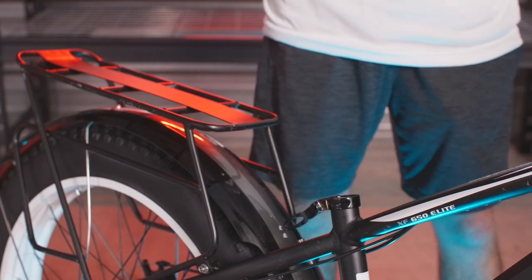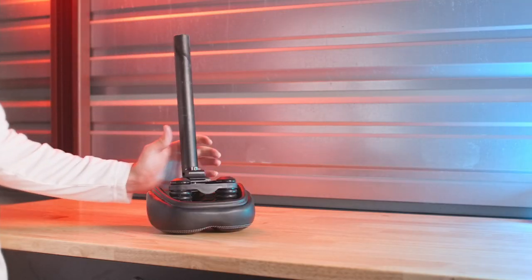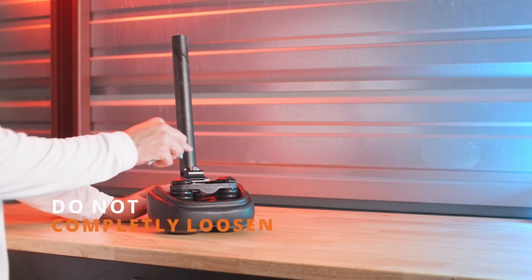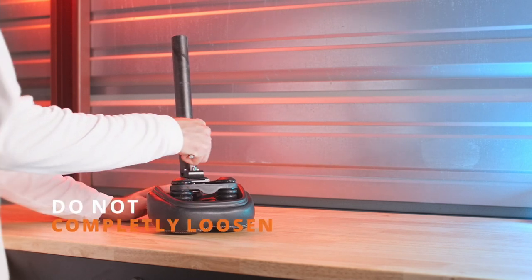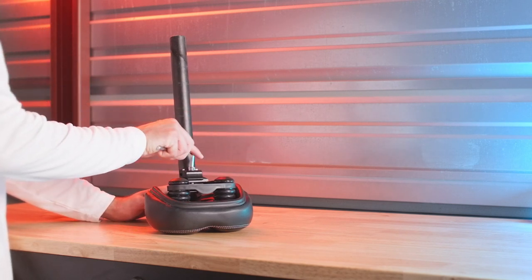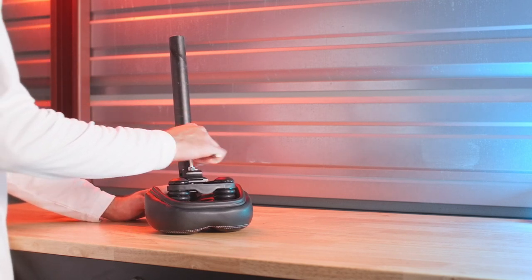Now we're going to adjust the cant and the position of the saddle. Again, using the Allen key, we can turn this bottom bolt counter-clockwise to loosen it. Be sure not to loosen this all the way, as putting all the bolts back together is a little bit of a pain. Just get that bolt loose enough so you can start to move some things around.